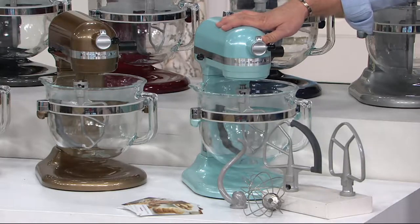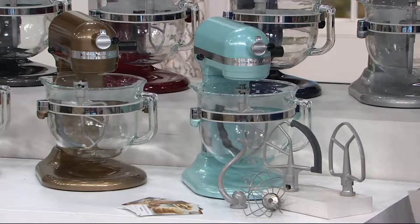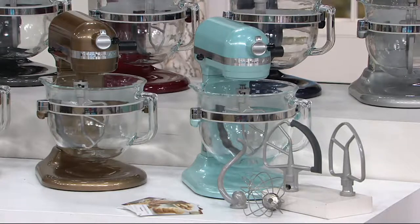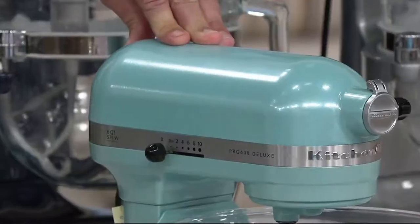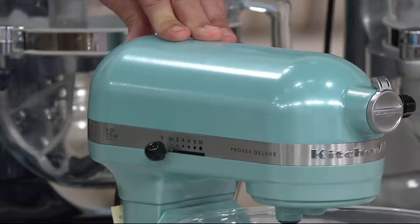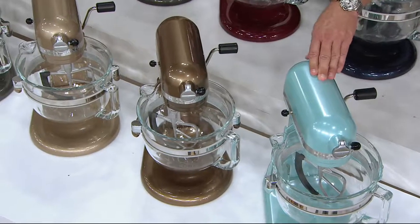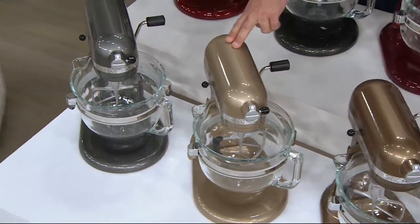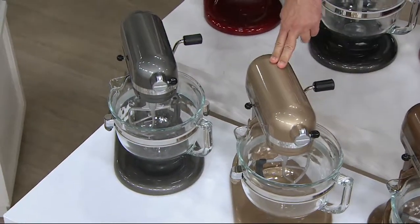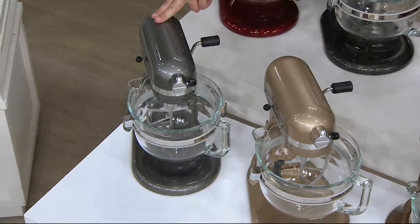Price goes away end of day. These are the colors we have available. Starting here with Azure Blue — I only have two of them, that is all I have. This is the Toffee Sparkle, fewer than four dozen. This is the Champagne, 150 — all I have to go around. These are all limited. Here's the Pearl Metallic, 200 left.